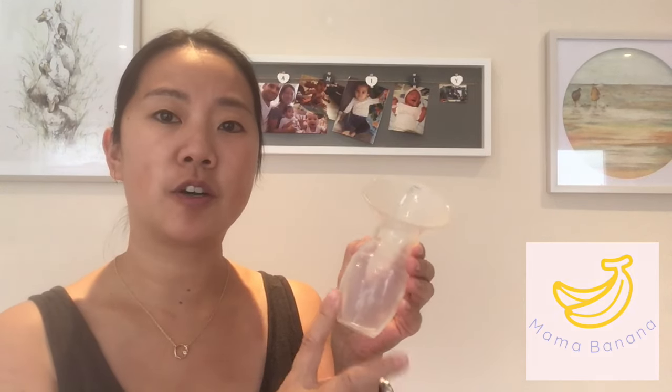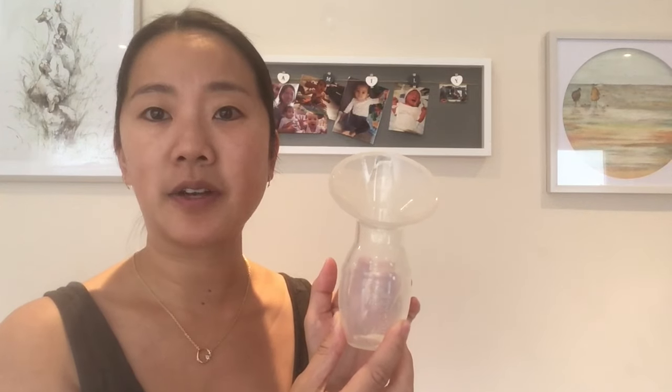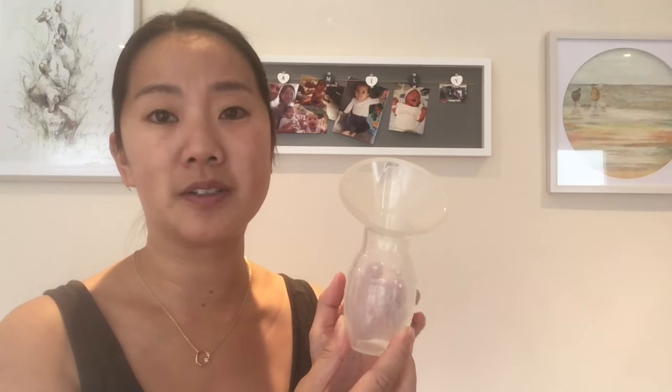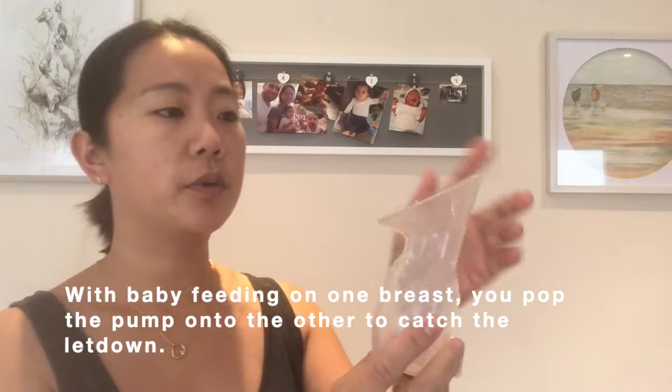I'm going to share how I use this to build up a small stash of freezer breast milk for my baby. I love using the Haakaa pump — I actually have four of these. They are great for catching letdown and helping you build up a small freezer stash. I actually almost exclusively used a Haakaa pump for my second child. It's a simple silicone pump that uses gentle suction to catch your letdown milk.